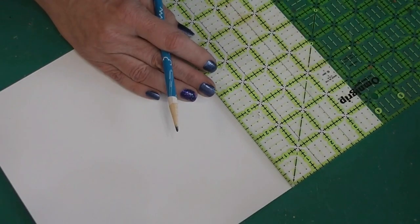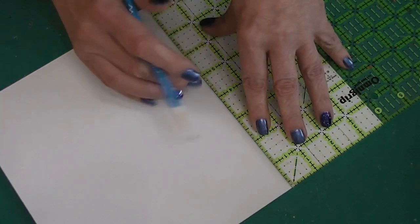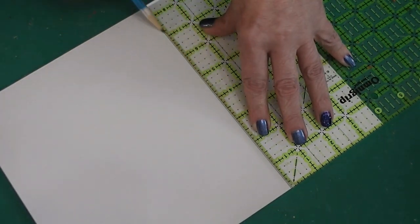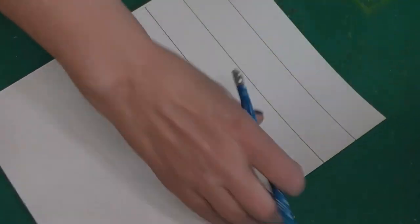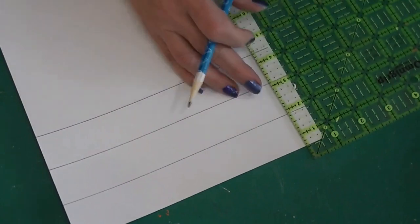Now if you want to do this for an indoor decoration for your dollhouse, I think I would cut down the size of the boxes a little bit, because this is pretty big as it's designed to go on the outside. All right, so that's the beginning of this.